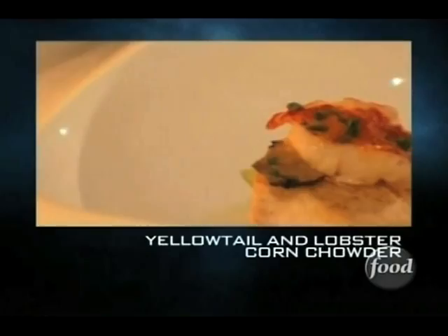We took the tail of the lobster and the yellowtail, shaved truffle, celery, garlic, shallot, a little bit of cream, butter, and fish stock, and sous-vide it.